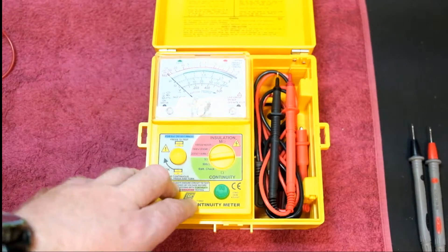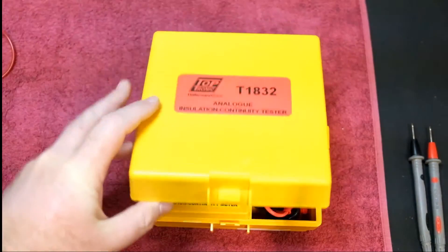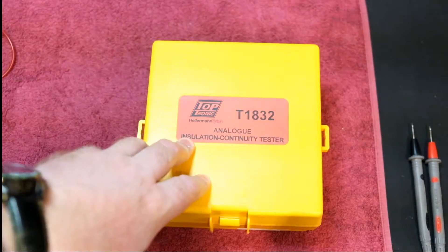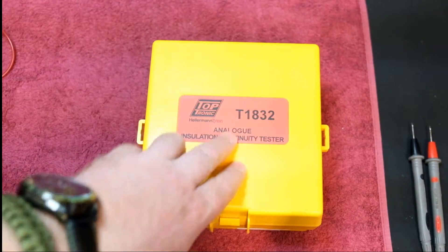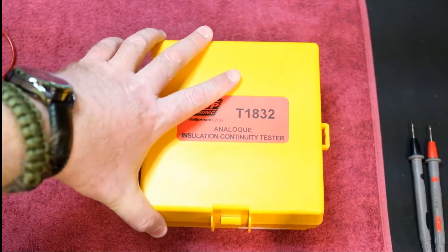When it comes to insulation resistance testers you get various different models. The unit that I make use of in my business is the Tobtronic, which is by Hallam and Titan — the same guys in South Africa that do the Bremen multimeters. This is the model T1832 analog insulation continuity tester.